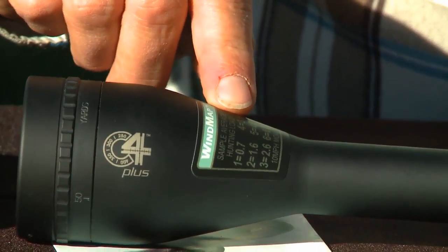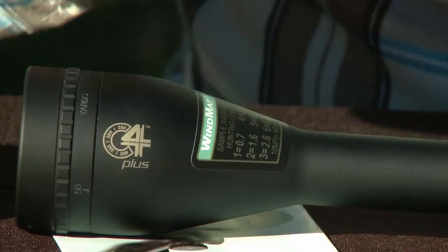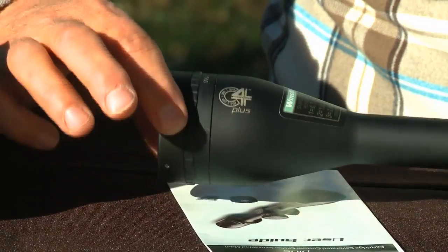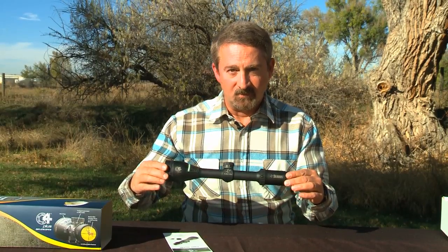We have the windmap. This shows you for each hundred yards what's a 10 mile an hour wind drift. It's on the scope where you can see it when you're in shooting position. Then we have the parallax adjust ring, adjustable from 50 yards to infinity. And that is the Burris C4 rifle scope.